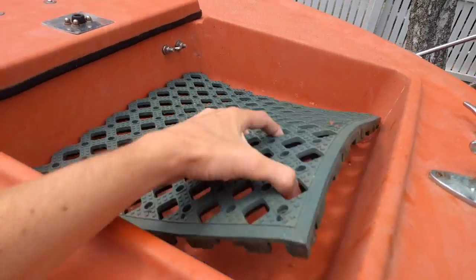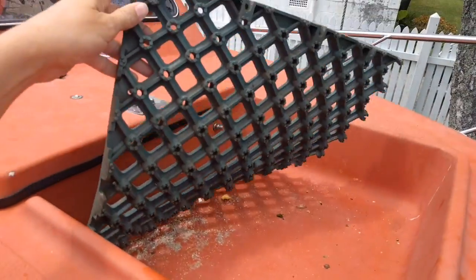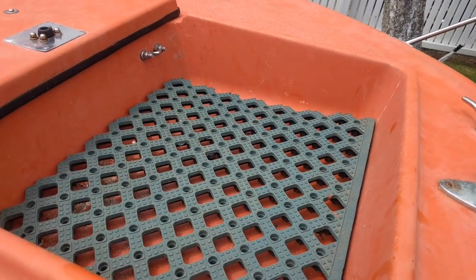The first thing we've got is the anchor rope area. It's got a bit of cutout vinyl on it, a bit of matting - actually looks like it might work quite well to keep everything off the bottom, protect the fiberglass from the chain, and there's obviously a drain hole.